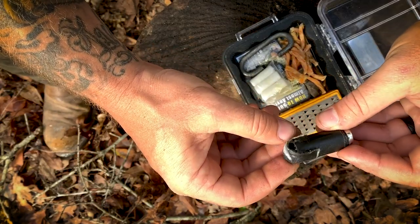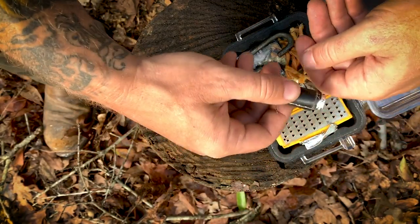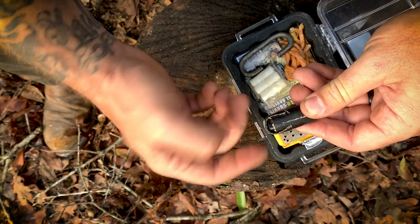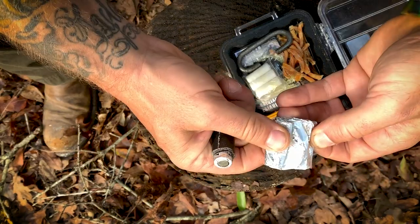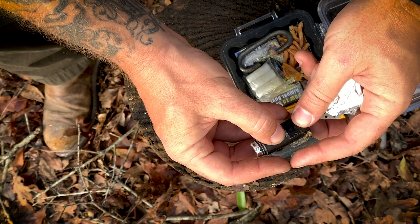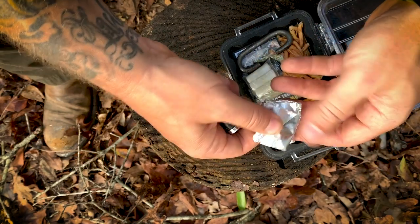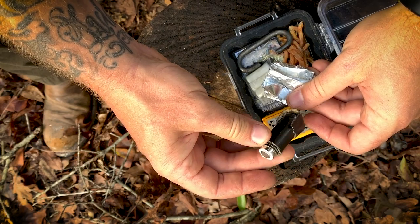Next I have a double-A battery wrapped in duct tape. The duct tape is useful — if it's really windy out, you can lay it down sticky-side up while you're shaving off tinder so it doesn't blow away. It also keeps the battery posts from touching anything metal in the kit and discharging. I also have some aluminum foil in here — you can connect it to both posts and it'll heat up and help start a fire. In damp conditions, you can also lay aluminum foil down and build your fire on top of it so it's not sitting on wet ground.